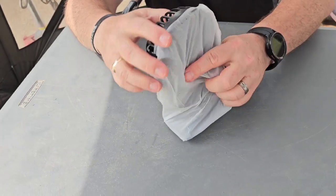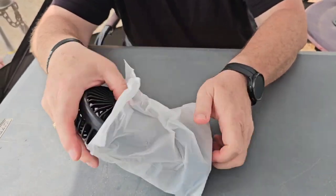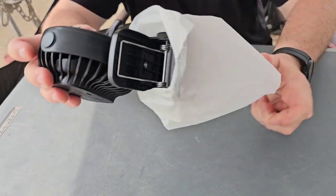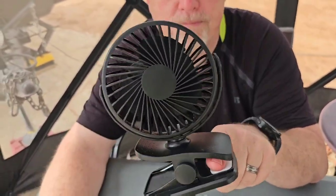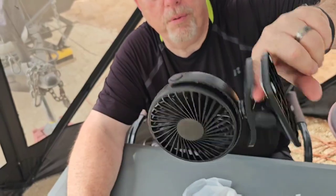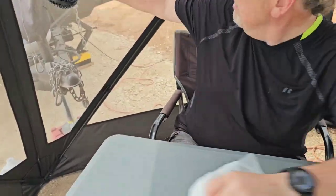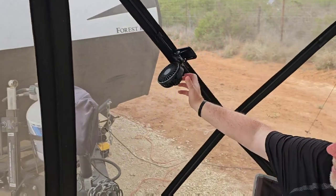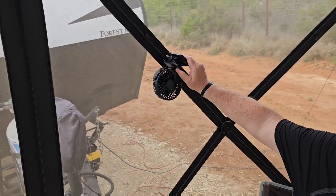But it is a cute little fan. Let's see how it moves, shall we? So there you go — there's the clamp. And that holds pretty well. Look at that. Let's put it on something over here like this. And I can turn that like that. How cool is that? That's pretty nice.